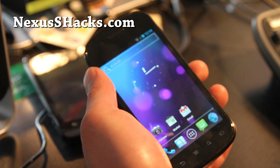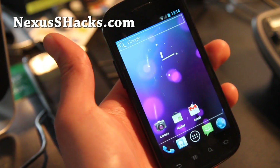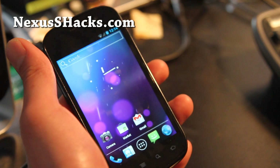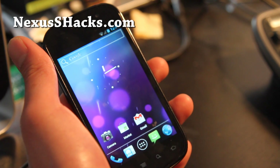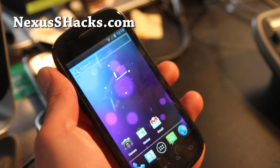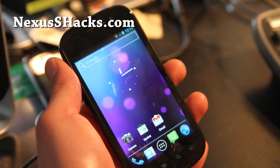Hi all folks, this is Max from nexusshacks.com. I've got the open-source Kang project, the Kang ROM for a regular Nexus S. I think this works on the i9020 and i9020A, or 23A — the regular Nexus S version.